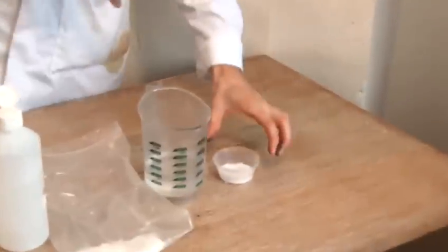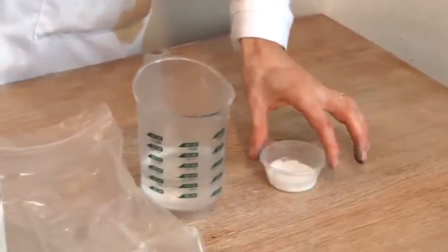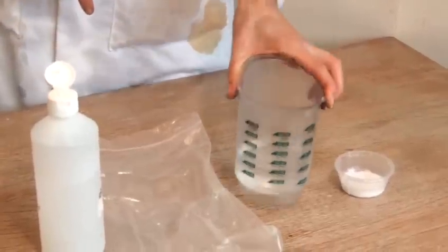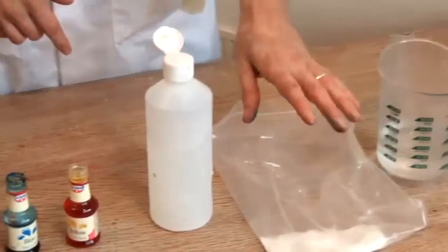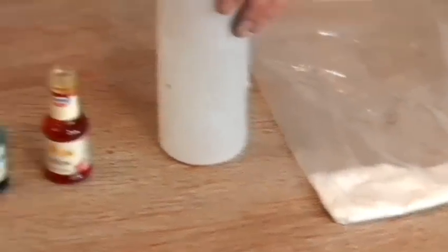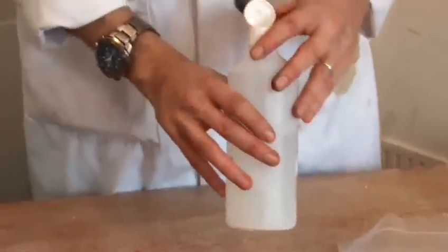Now I'm going to show you how to make some really lovely, gory slime. Our first ingredient is down here. We're going to be using PVA glue, just the standard PVA glue you find at school, a little bit of water. Then we've got borax — it comes as a powder, it's available in chemists. You then mix it with water and give it a good shake.